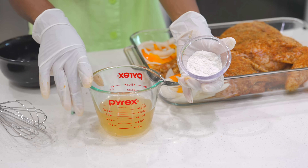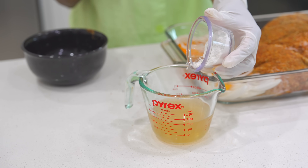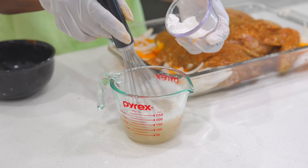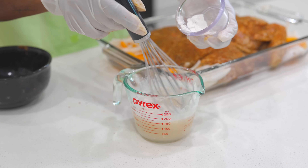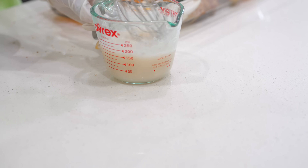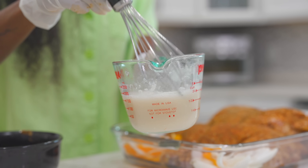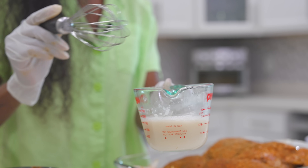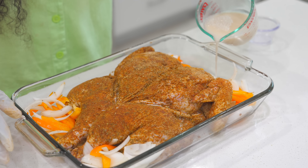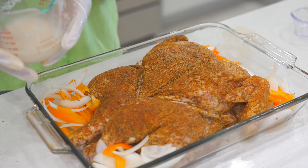I want a nice gravy for this recipe, so I have one tablespoon of all-purpose flour with about half a cup of chicken broth. Pour that in and mix it with a whisk so the gravy can be nice and thick. Then pour it on the side of your chicken — not on top, on the side.